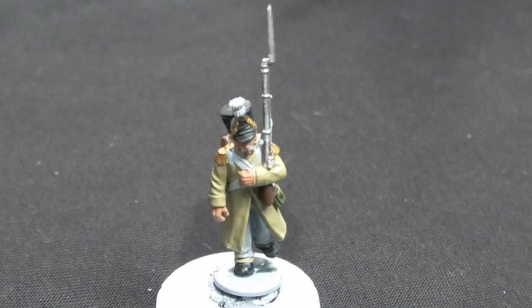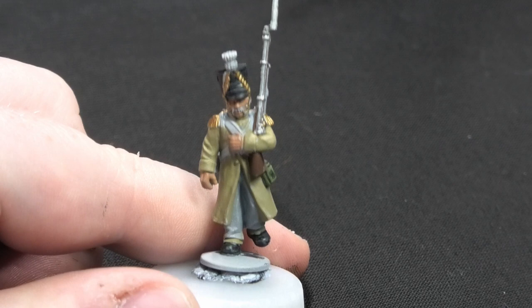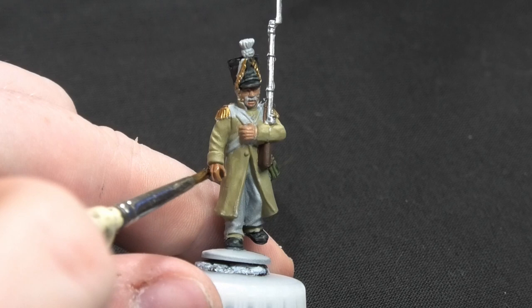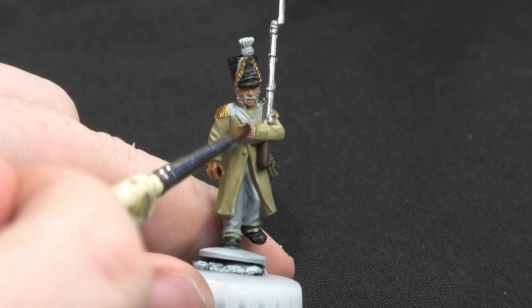Just a couple more steps before we move on to white. I'm going to use Darko Flesh from the contrast range over all the flesh areas just to darken it right down. Then, pre-white stage, I'll do a bit of highlighting to make the flesh tones pop a little bit more. Once that's done, we'll move on to one of the final stages, which will be the white.